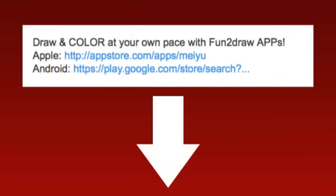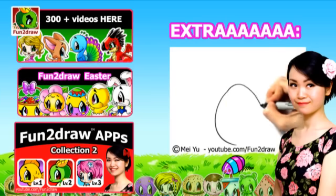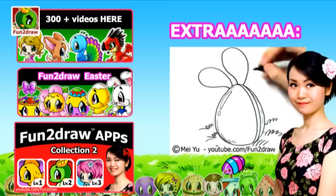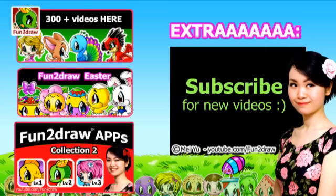If you want to find out more about my apps, you can see my Fun2Draw app demo videos — the link to these is coming up now. I'll see you next time!